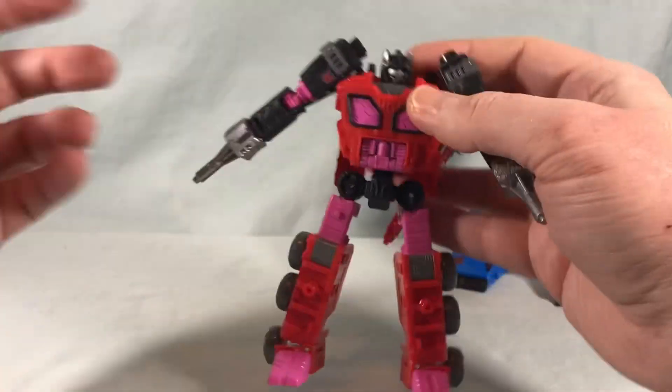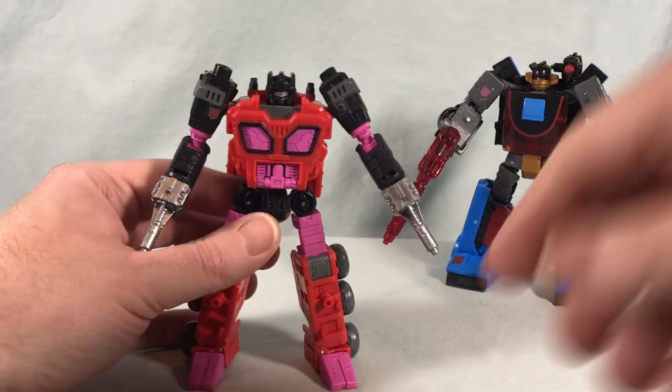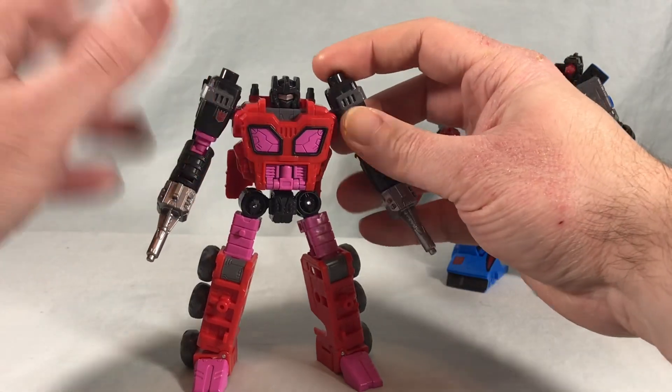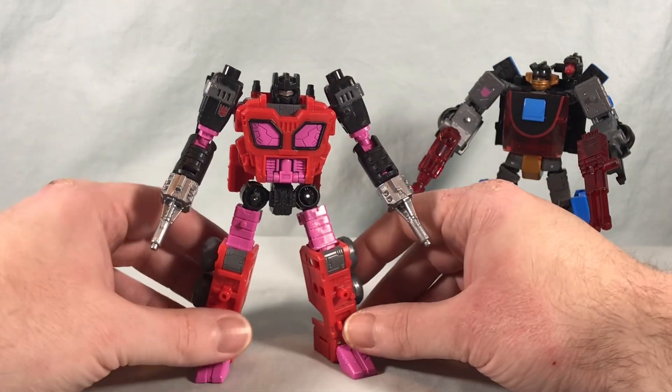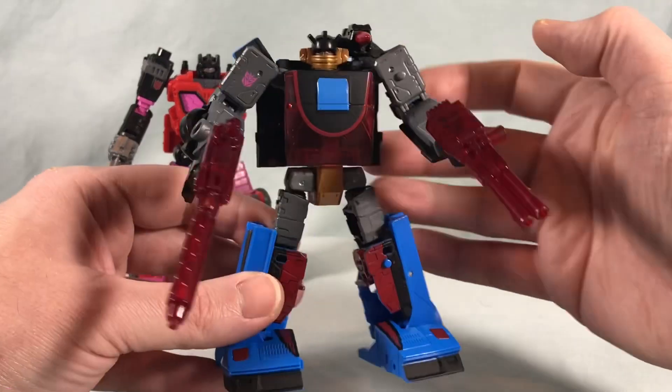Because he's a weaponizer, you can take him apart and put him together however you want — guns, shields, swords, all kinds of crazy stuff. Your imagination is the limit, so I'm not going to go through all of that. We'll put him off to the side for a moment and take a look at Slicer.